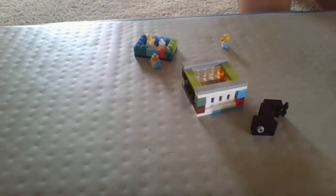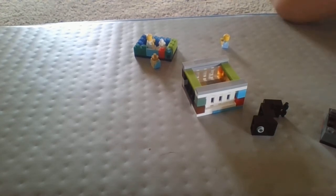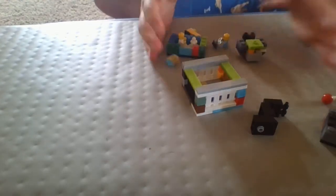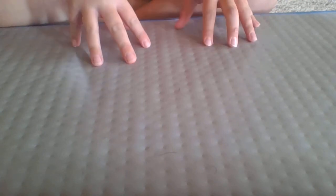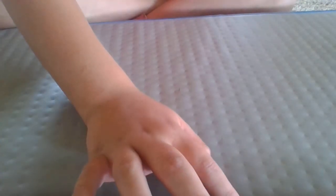That is it for the baby stuff today. This is all the stuff I made — I hope you like what I made. Thanks for watching. Now let's pass it over to my brother so he can finish up the video. Hope you guys liked my video, and I hope you guys will like, comment, and subscribe. I hope you like my sister's video. Bye!